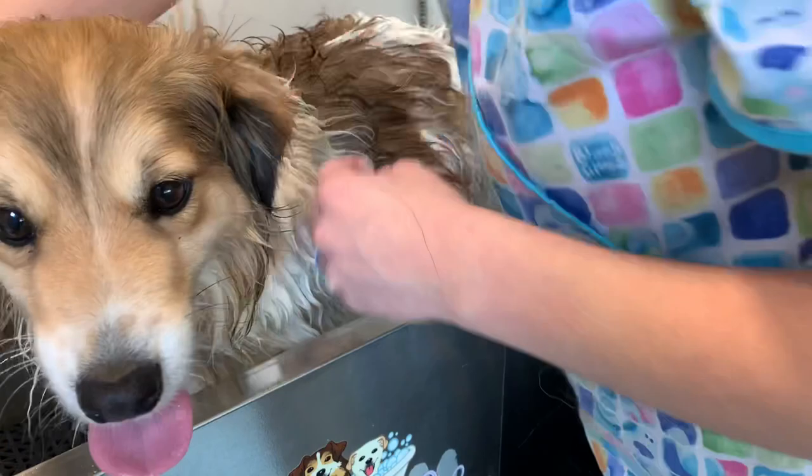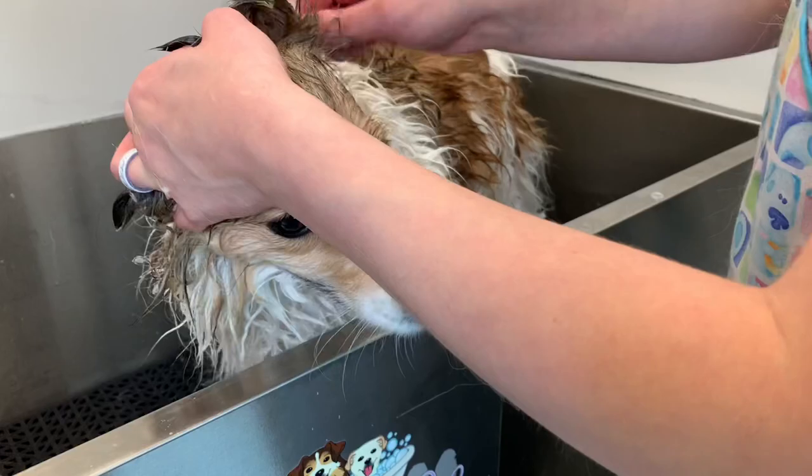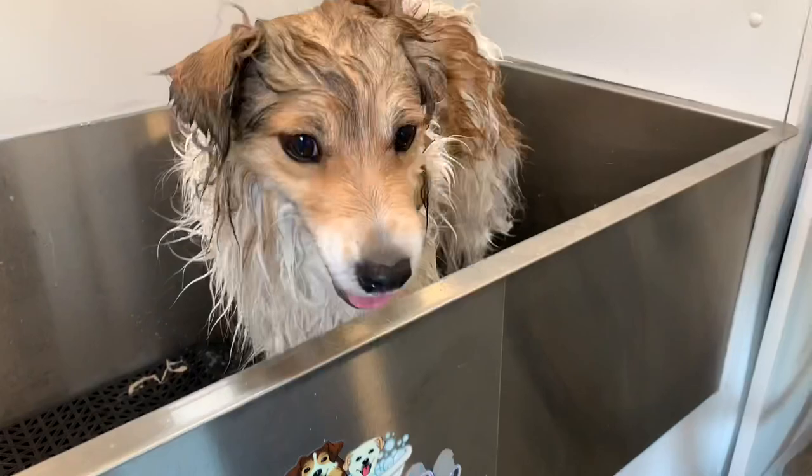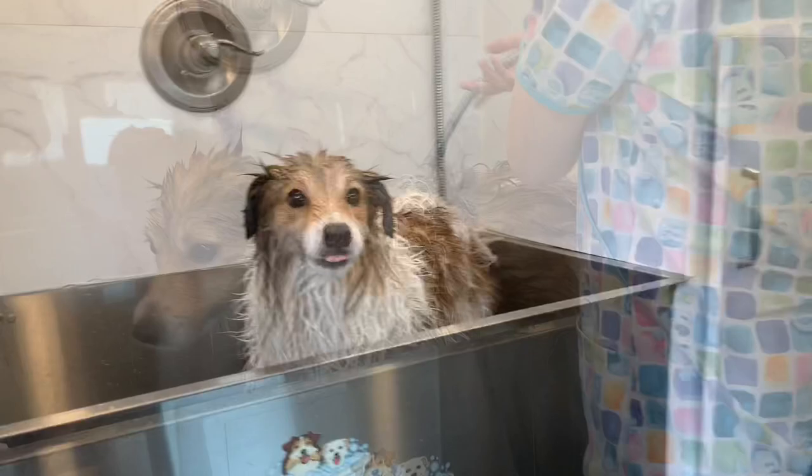Just quickly cleaning Boomer's ears here with some organic cotton pads and also some ear cleaner. His ears don't get too dirty but I still like to clean them. What a good boy for the bath. I did a double shampoo on him — I used an oatmeal shampoo and then also a conditioner, and now I am rinsing him thoroughly making sure all the soap is out so it doesn't cause any irritation on his skin.